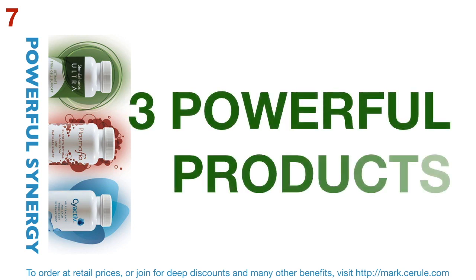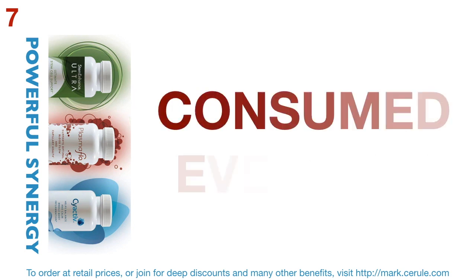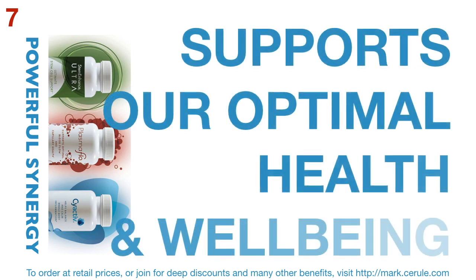Three powerful products, consumed every day, support our optimal health and wellbeing.